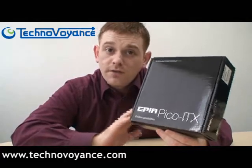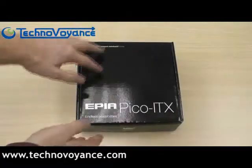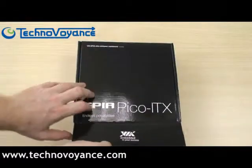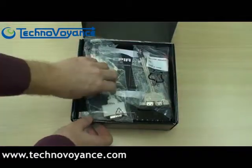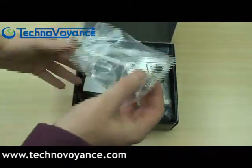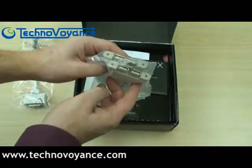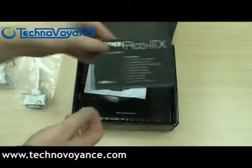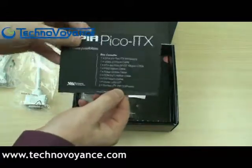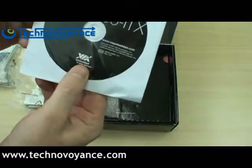I'd like to show you the contents of this box right now. First up, a DVI cable. Next, USB — four of them. And this little card here is a list of all the things that are inside the box.